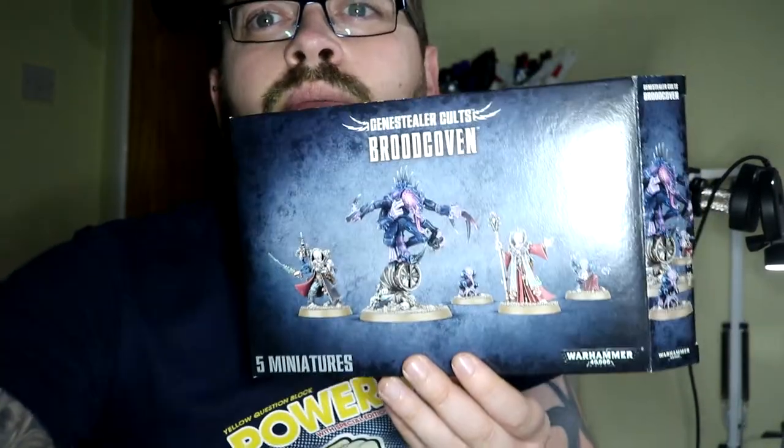Just in case you didn't know, that's Genestealer Cult Brood Coven. But anyway, that's the main focus of this video.